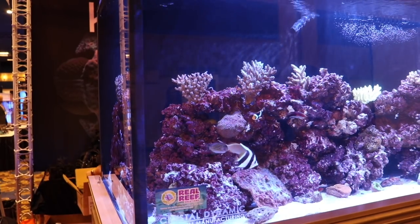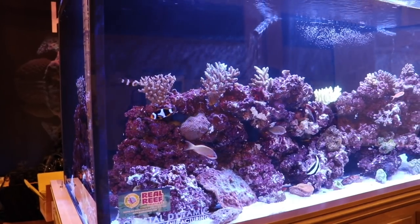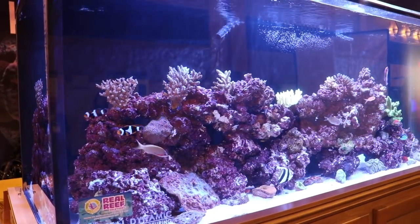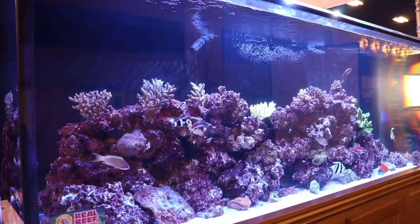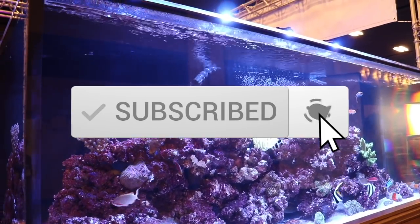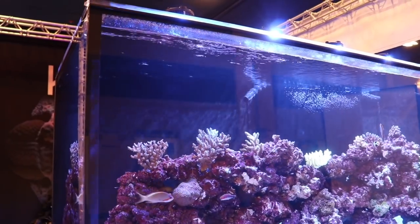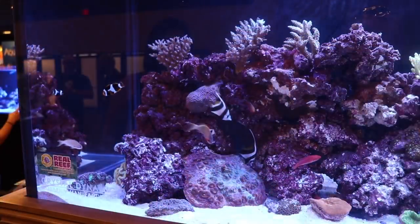What is going on guys, Jeff here for Mad Hatter's Reef and today we got a brand new video for you. We're going to be taking a look at the top 10 damselfish. If this is your first time being here, this is where I talk about everything reef tank related. If you love reef tanks like I do, make sure you hit that subscribe button and the bell so you can be notified every time I upload a new video.